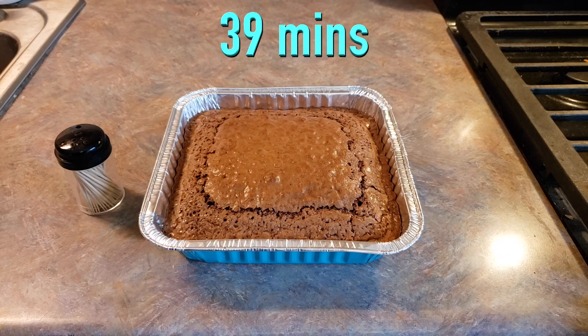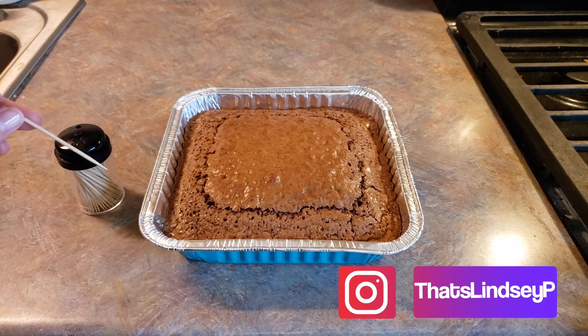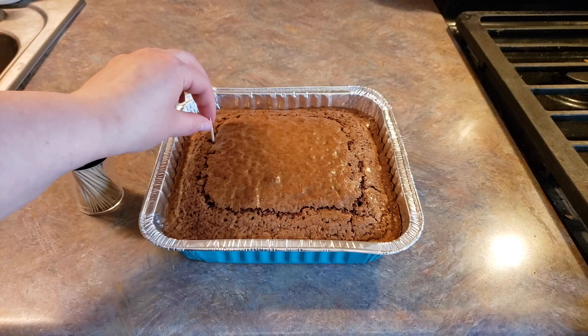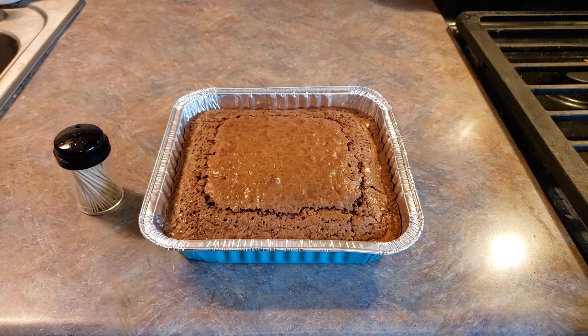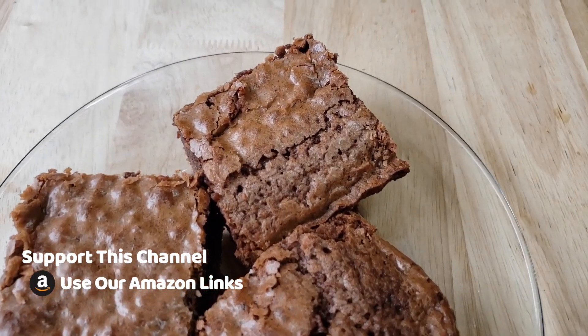It has been exactly 39 minutes in my oven. This looks like it's done, but we're going to go ahead and take a toothpick and insert it about one inch from the edge and see if it comes out mostly clean. And yep, that is clean. At the 34 minute mark for me it was still quite jiggly all over, so just make sure and watch that. You may need a couple more minutes just like I did. So here is our completed Duncan Hines Milk Chocolate Brownie Mix.